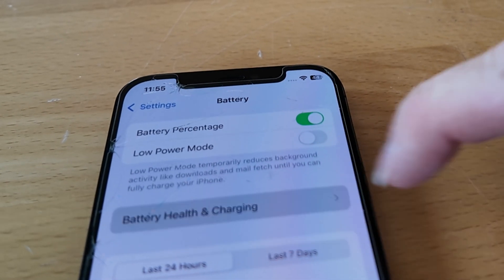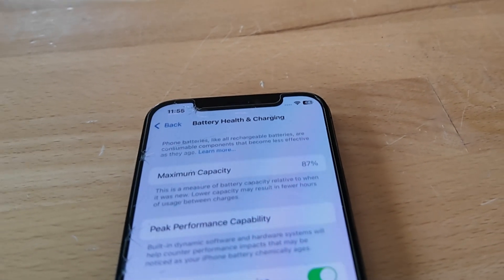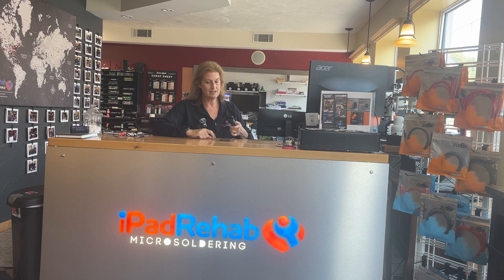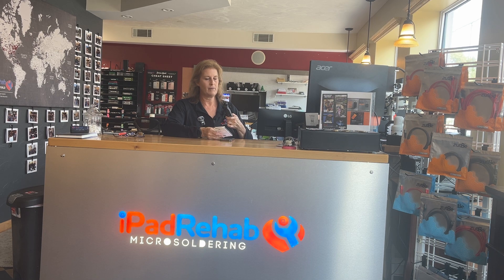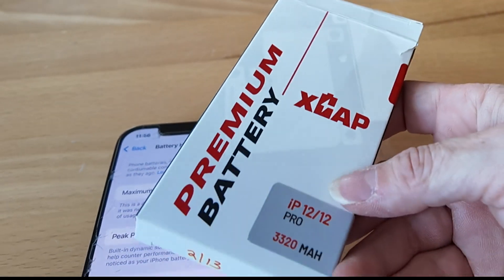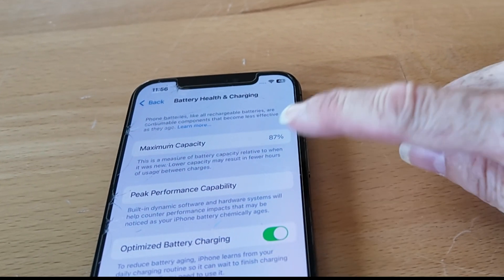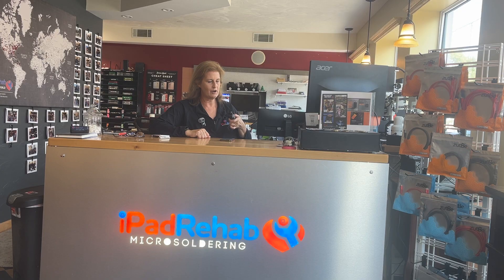That was really annoying for customers, because a lot of times what would make customers want to come in and have their battery replaced is because they would look right here and see that this number was lower than a hundred — their battery wouldn't last all day. When you replace their OEM battery and plug in my favorite one from Injured Gadgets, the XCAT battery, what I think is actually a better battery than original, this would say 'service'.